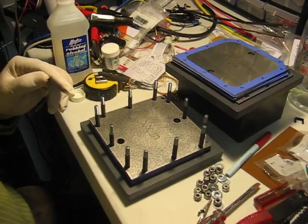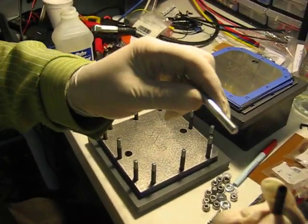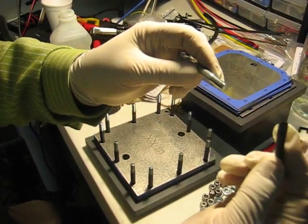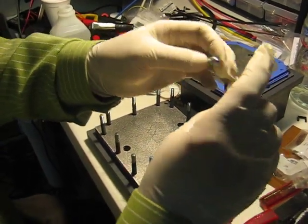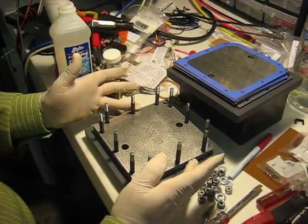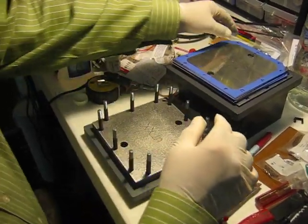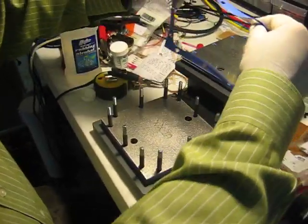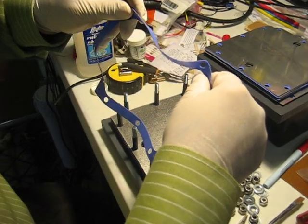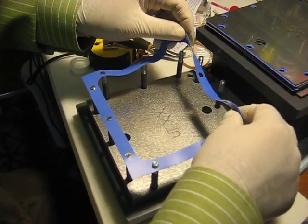Now the screws have insulation on them, like regular heat shrink tubing. You put them on, then you heat them up and they shrink and become real tight. You don't want the screws touching the plates. So once you put the plate, you put the insulation on just like this, very slowly. You've got to be careful not to tear it apart.